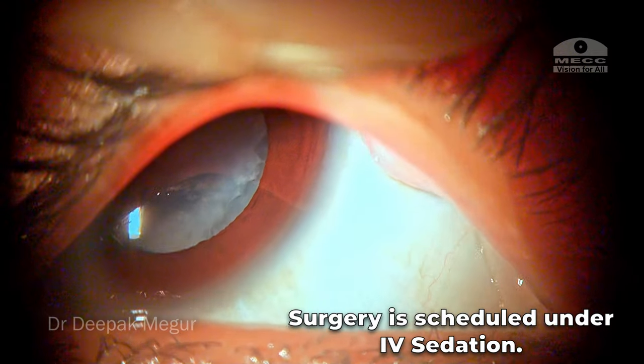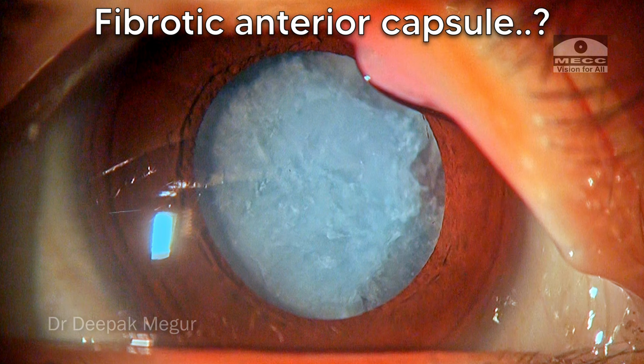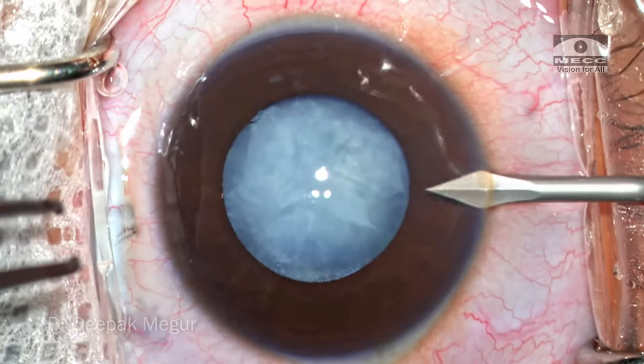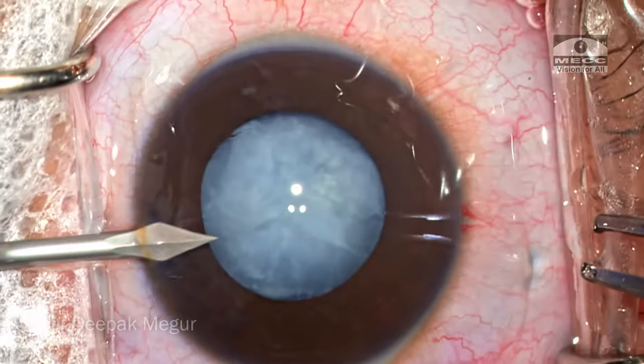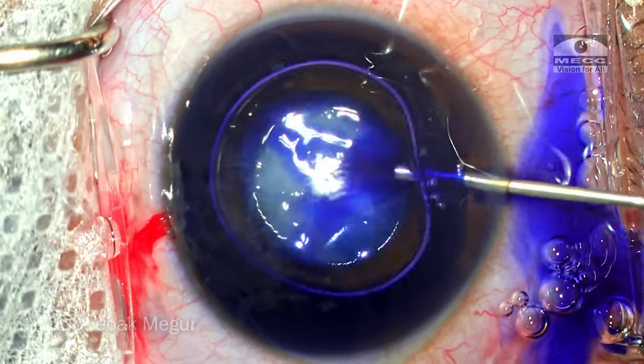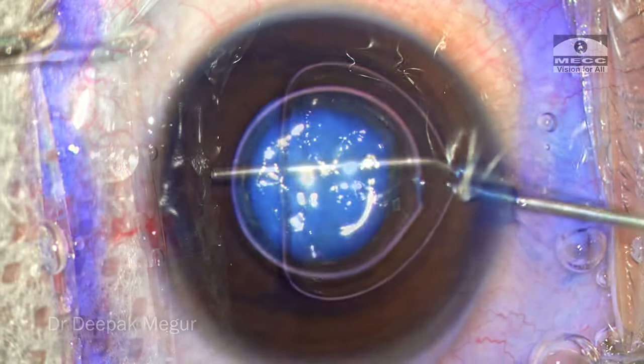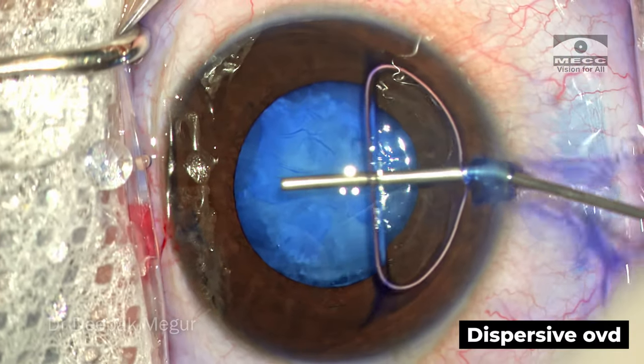The surgery is scheduled under IV sedation. Let's examine the cataract first. The anterior capsule looks quite fibrotic — whether it is intact or not we will know only when we stain it. The two paracentesis incisions are made, the capsule is stained under the air bubble, irrigated out, and then dispersive OVD is used to pressurize the chamber.